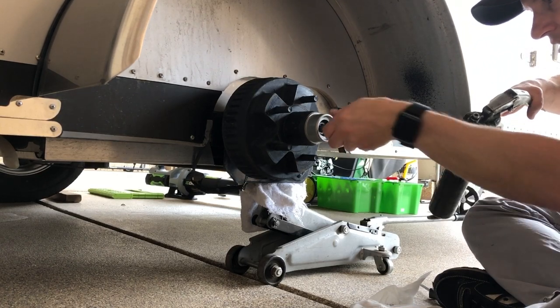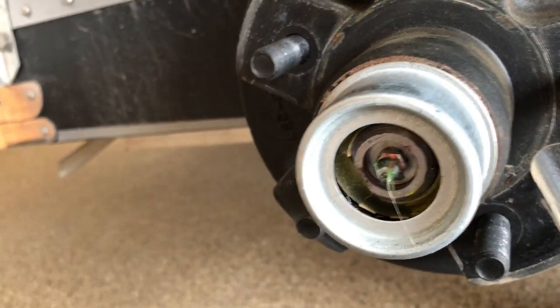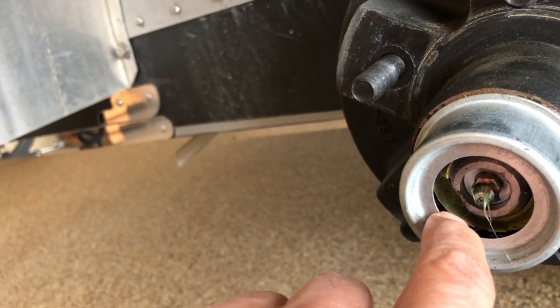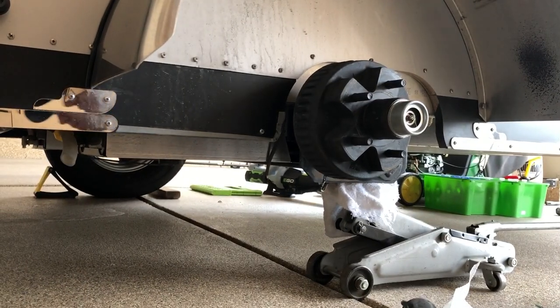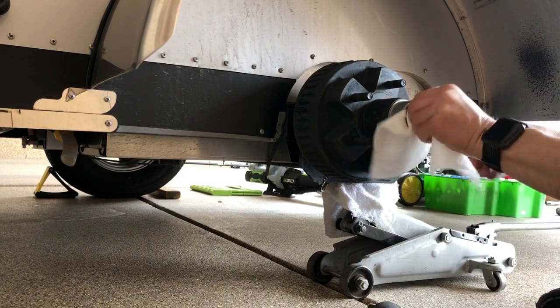It was taking a lot of grease, but here it is — if you look right in there on the edge, you can see where the grease started to come out a little bit. That means it is completely full, which is a good sign. That thing is full of grease — I had to put several squirts in there.